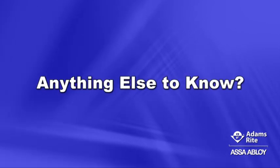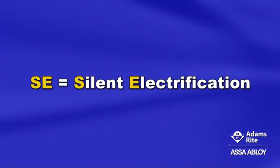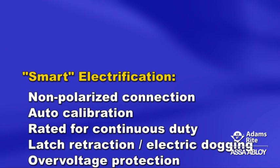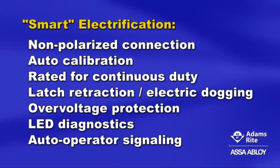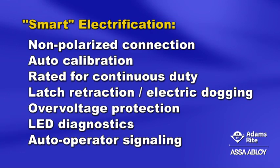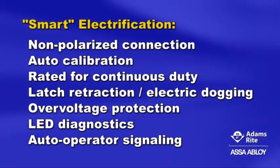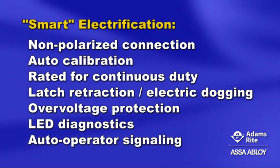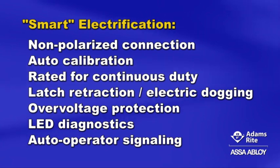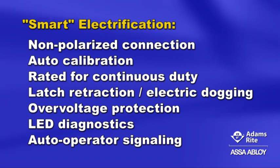Is there anything else to know? SE, or silent electrification, also stands for smart electrification. The SE option features a non-polarized connection and auto calibration at first power on or as needed. Rated for continuous duty operation, it combines latch retraction and electric dogging functions in a single platform. The SE option also has over-voltage protection, LED diagnostics with no meter required, and auto operator signaling.